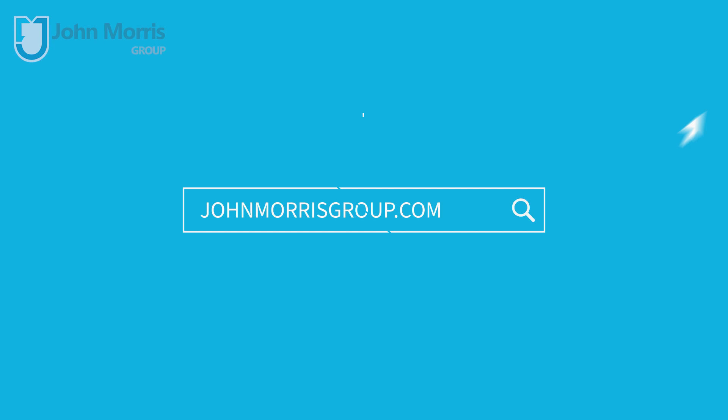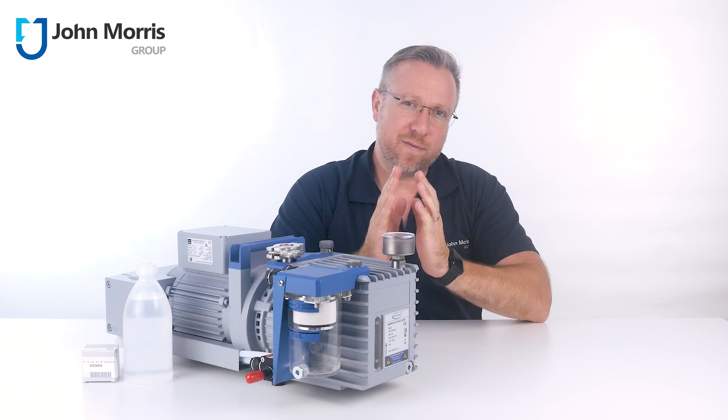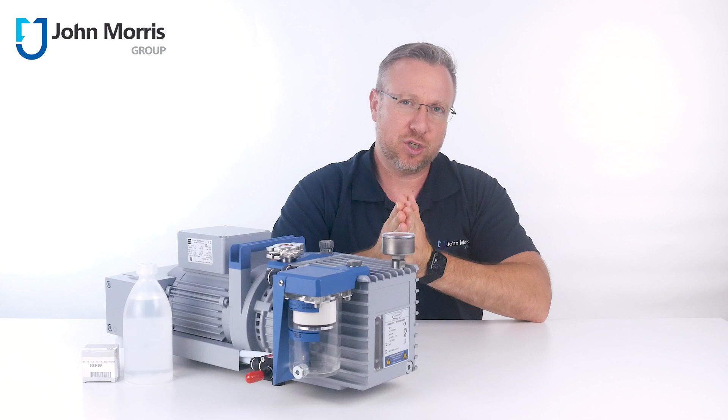Many chemistry laboratories rely on vacuum for processes such as drying, concentrating and separating, and depending upon your application there are optimal conditions for ultimate vacuum and flow rate.